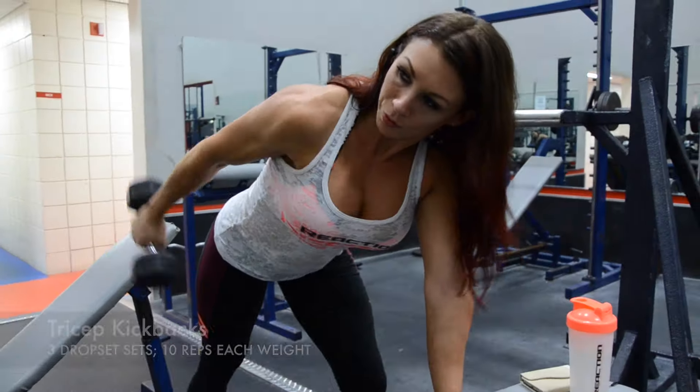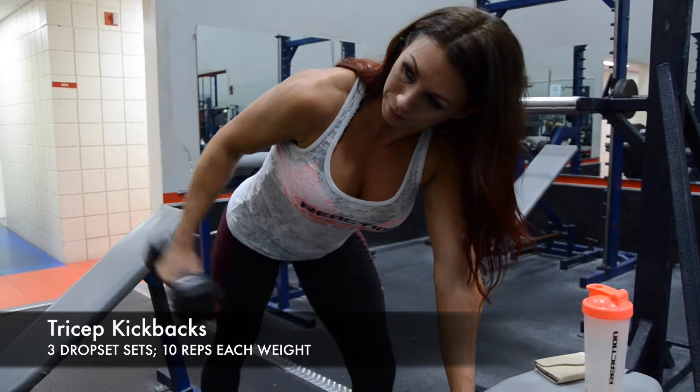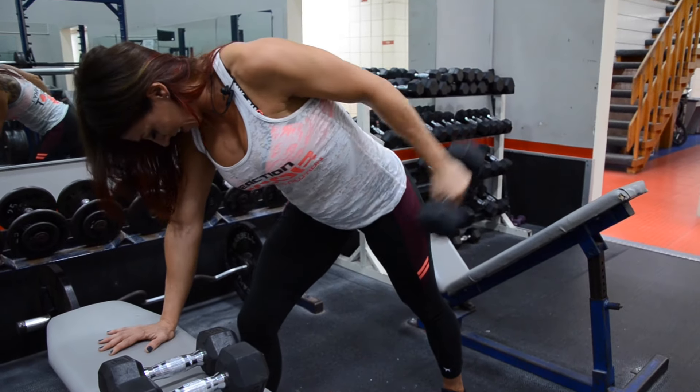I'm going to drop set my triceps with kickbacks. Three sets, ten reps each weight.